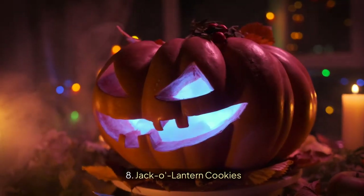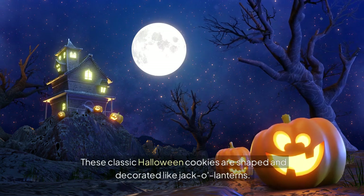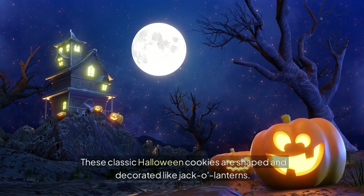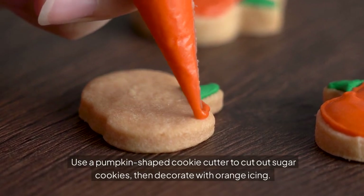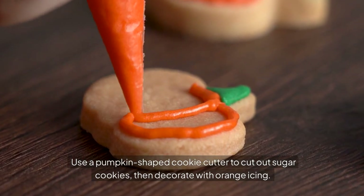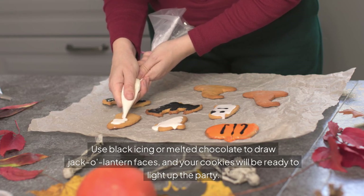Jack O' Lantern Cookies are classic Halloween cookies shaped and decorated like jack o' lanterns. Use a pumpkin-shaped cookie cutter to cut out sugar cookies, then decorate with orange icing. Use black icing or melted chocolate to draw jack o' lantern faces, and your cookies will be ready to light up the party.